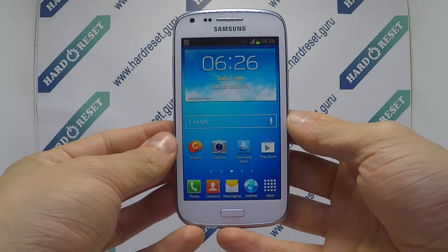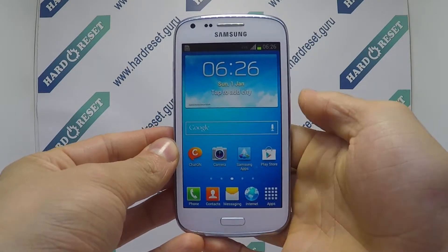Hello, I show you how to work with it on Samsung Galaxy Core. Turn off the phone.